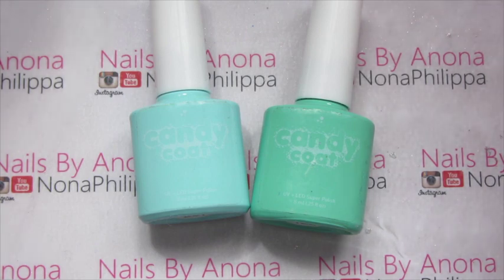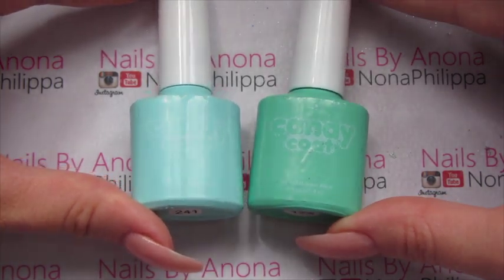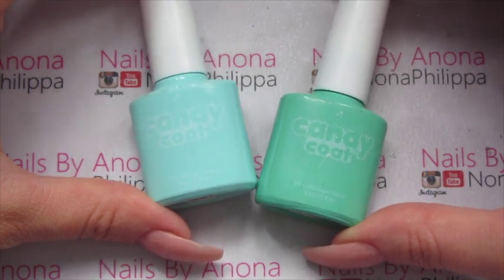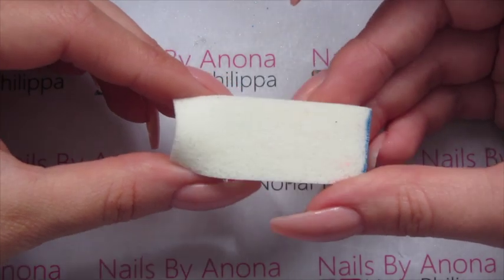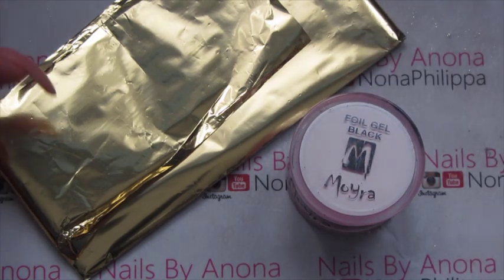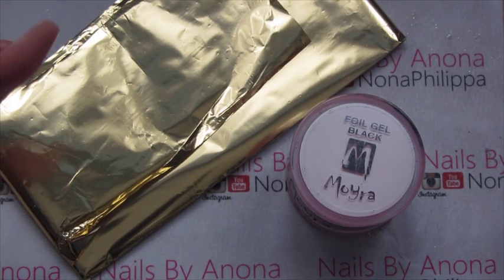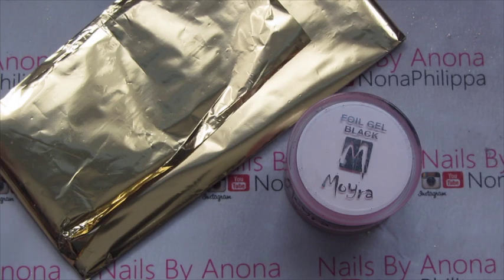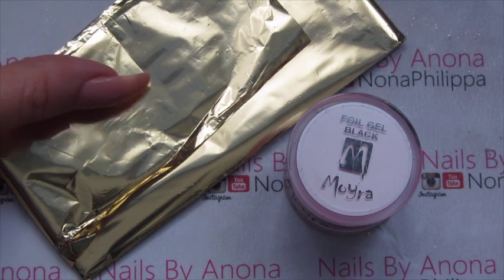For this look you can use whatever colour combination you want, but the colours I used were from Candy Coat — we've got two-for-one and one-two-three, so just a really light sort of Tiffany blue colour and then a darker turquoise. For the slight gradient I'm just going to be using a foundation triangular sponge. For the detailing I've got Moira foil gel in black and some gold foil. The black and gold were inspired by the snake picture — it had a gold tongue and gold eyes — but again, you can use whatever colours you want and you don't even have to use foil.